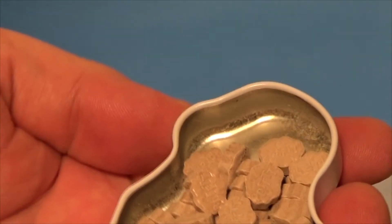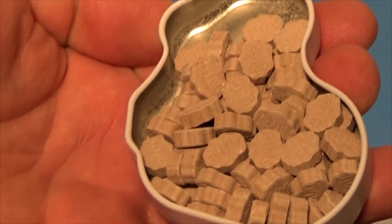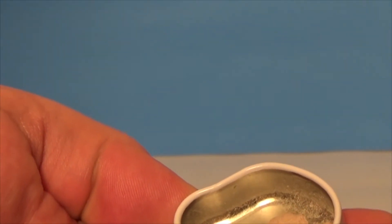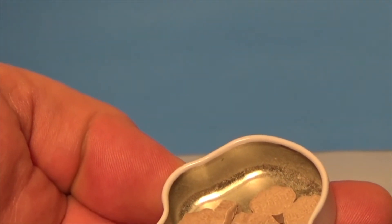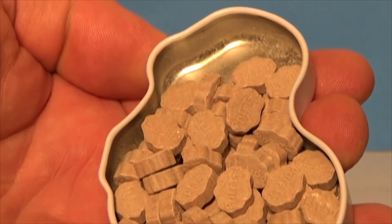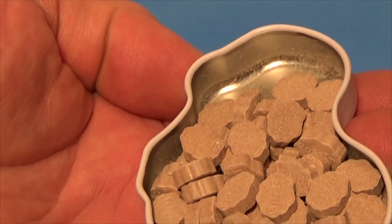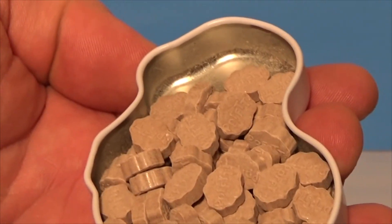See what we get inside. It is chocolate. Kind of like chocolate Pez. Different. Not bad. Tastes pretty good.